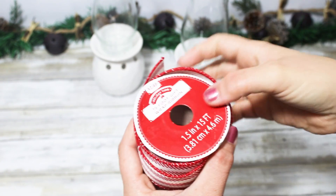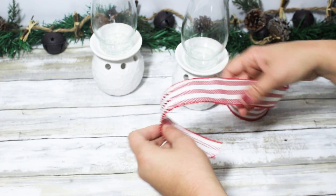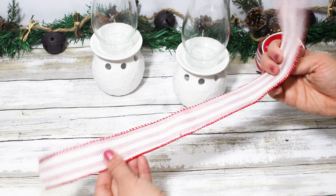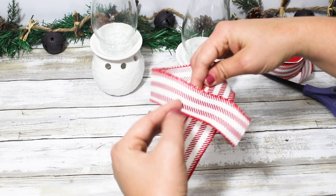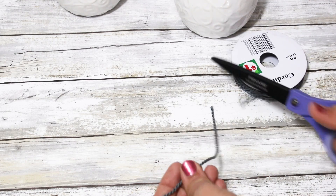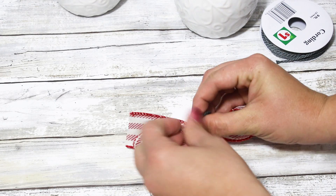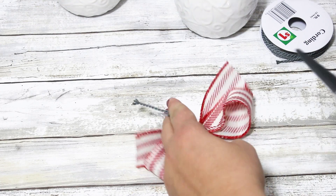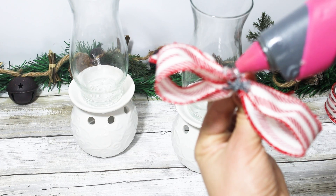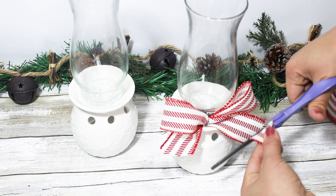I went ahead and decorated mine, but I do recommend letting them set because the top face does want to shift around if you don't let them dry completely. I wanted to add a little bow on top — I chose this gorgeous vintage-looking red ribbon from Walmart. I made a super simple bow with a loop and folded each end in for cute little tails, then used a piece of gray string from Dollar General to tie the center and hot glued that between the candle warmer and the vase. Then I used dollar store items on the front — Christmas twist ties, tiny pine cones from Dollar General, and some clipped berries.